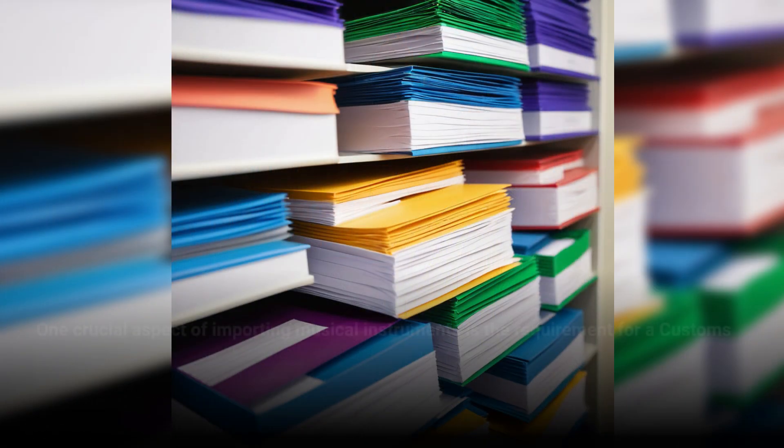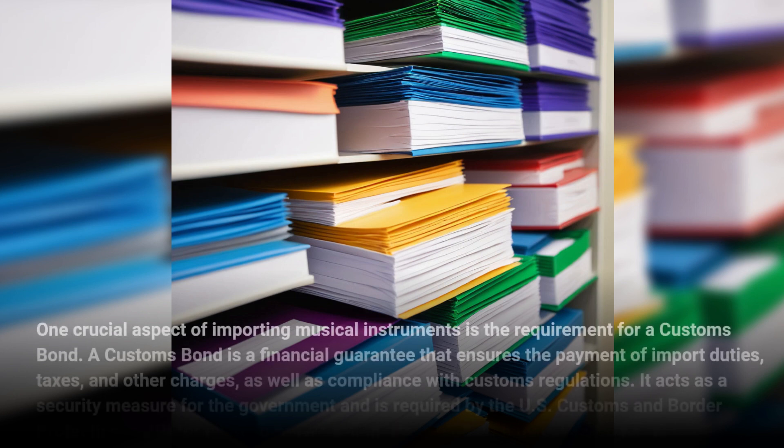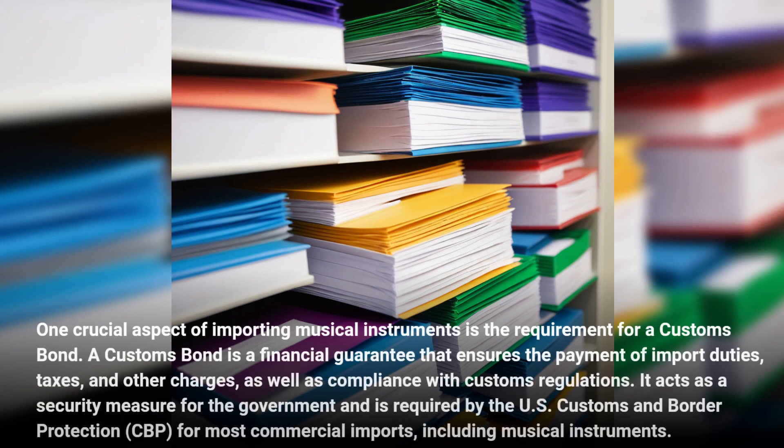One crucial aspect of importing musical instruments is the requirement for a customs bond. A customs bond is a financial guarantee that ensures the payment of import duties, taxes, and other charges, as well as compliance with customs regulations. It acts as a security measure for the government and is required by the U.S. Customs and Border Protection for most commercial imports, including musical instruments.